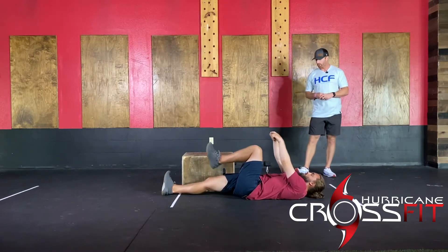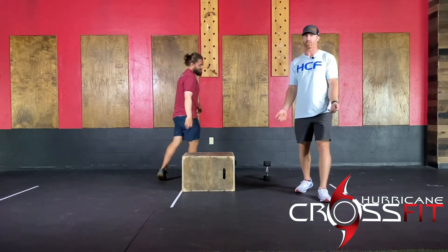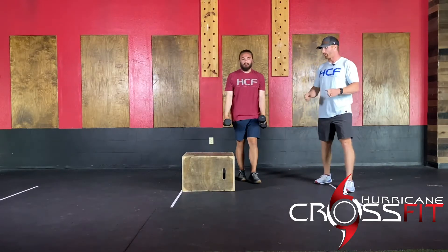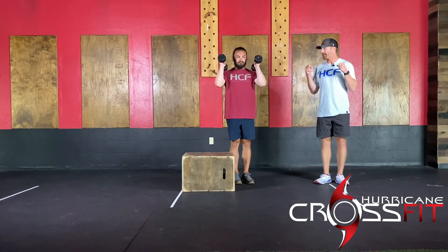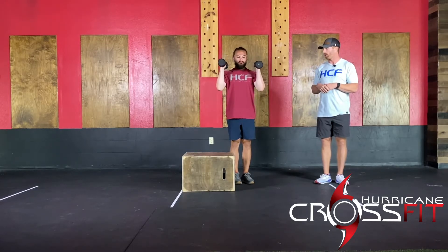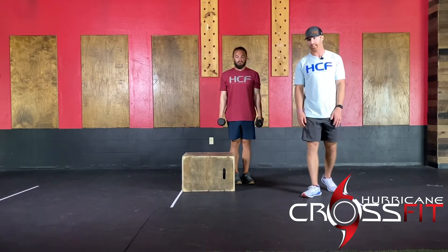From there, move into hammer curls. If you only have kettlebells, just do a regular curl. With the hammer curl, palms are neutral, elbows tucked in. He's going to do a two-second lower: one, two, and then back up. You'll do 14 reps.